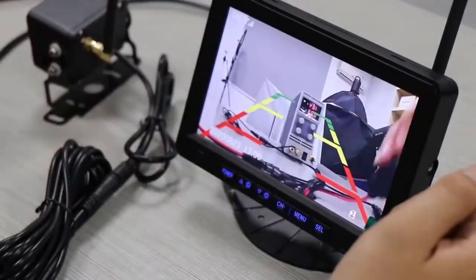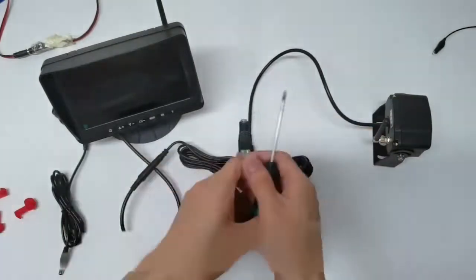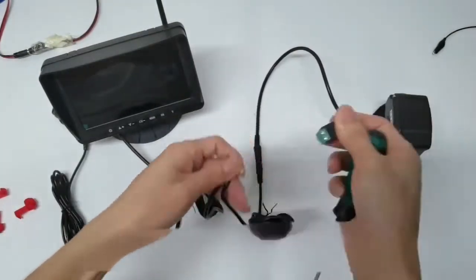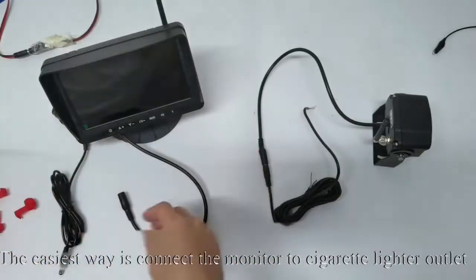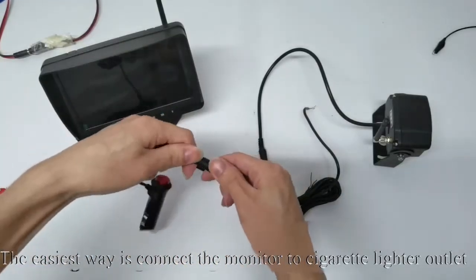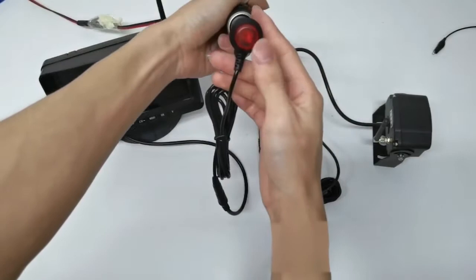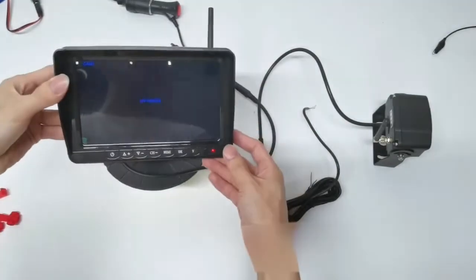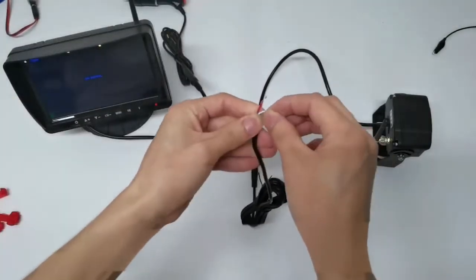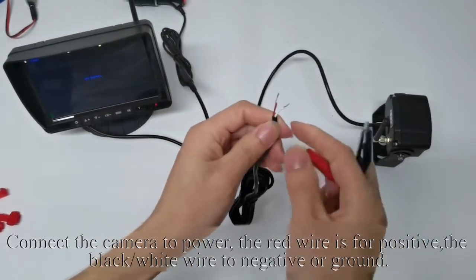Testing is finished. Now disconnect all the wires and start to install the system. The easiest way is to connect the monitor to the cigarette lighter outlet. Connect the camera to power: the red wire is for positive, and the black/white wire is for negative or ground.